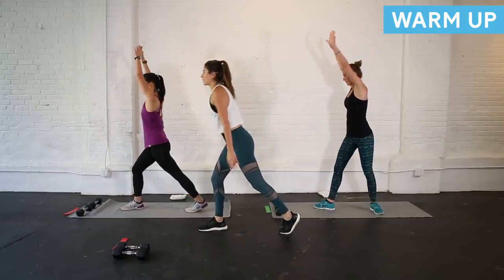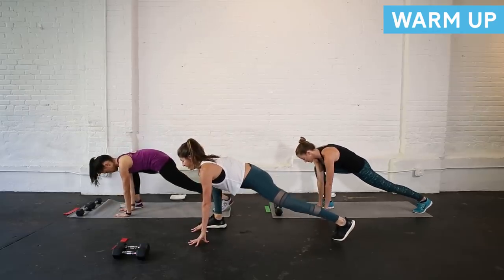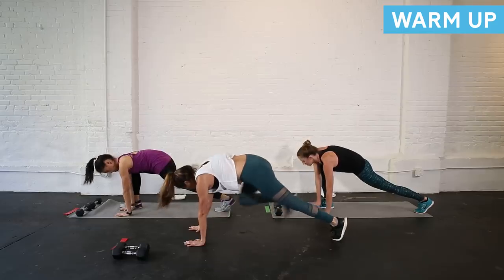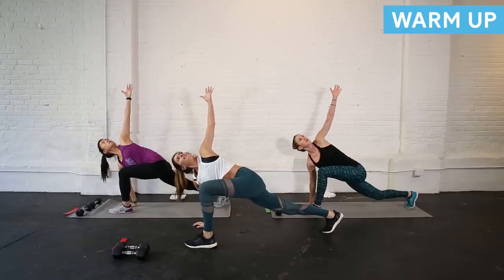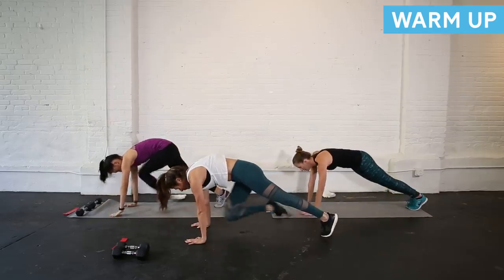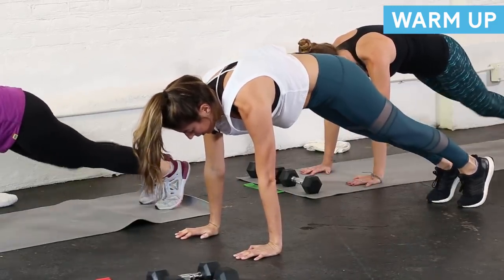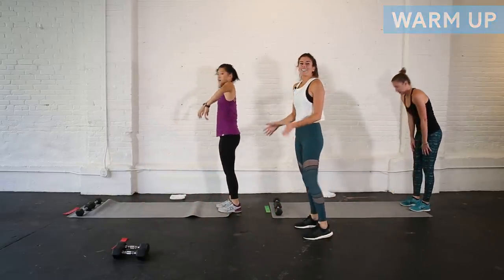Turn to the side and come into a lunge position with your hands on the inside of that front foot. Take the inside arm and reach it up towards the ceiling — twist. Coming back through center, step back into a plank. Other foot steps forward; inside arm reaches up towards the ceiling — twist. Bring that hand back in, plank position. Give me some slow mountain climbers — one knee in at a time, not about speed. Hold that plank, walk your hands back to your feet, roll it up. We are ready to get going.